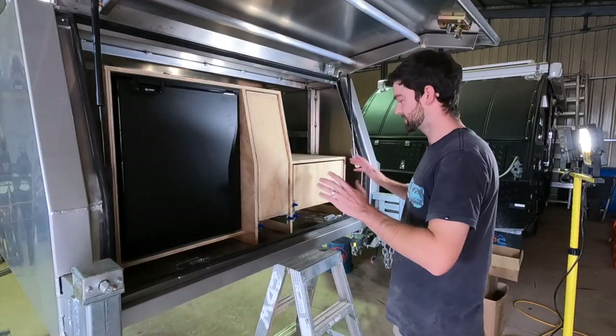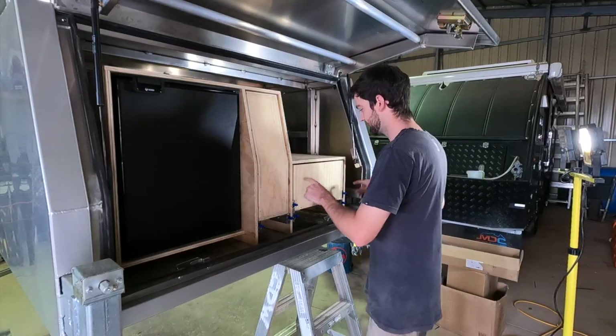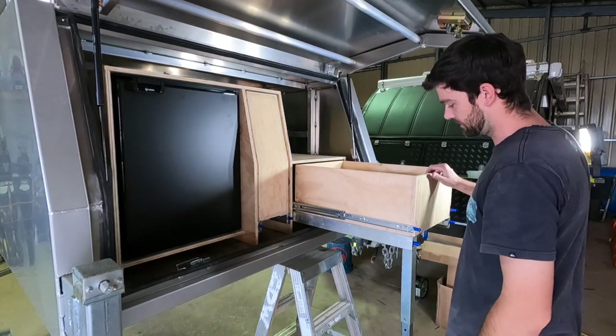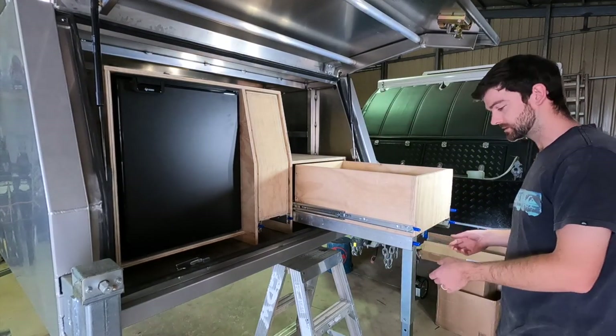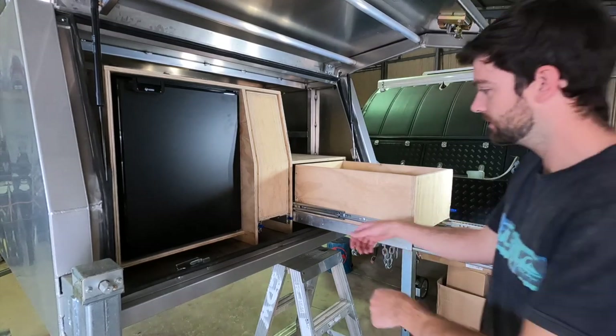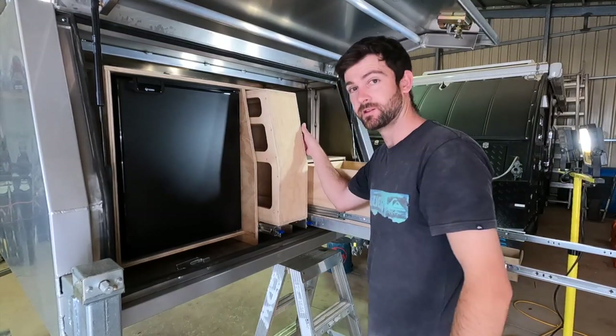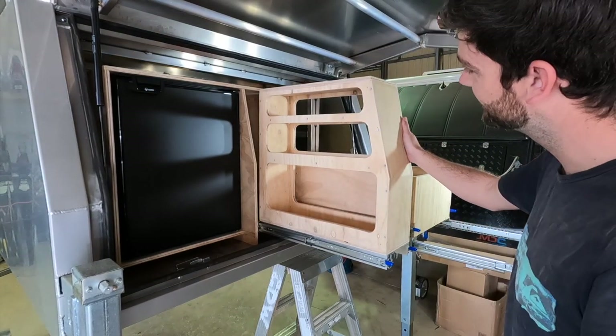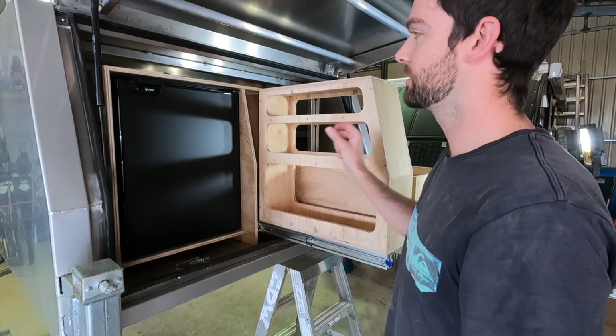Just a quick little progress update — getting a bit excited, just want to show you this. So this first drawer will slide out, lock in there, and then once we've got the little stainless steel bit made up, the table will slide out from there too. Slide the pantry out — look at this thing! How sick is that? It's actually going together a lot better than I thought.